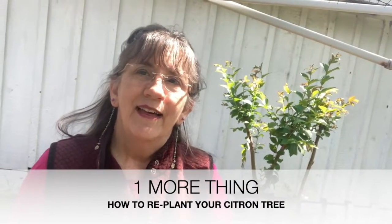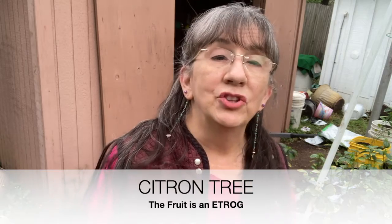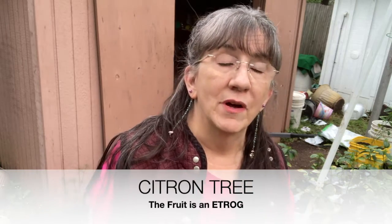Hi, I'm Sylvia and I've got one more thing. Today I'm going to teach you how to transplant your citron.